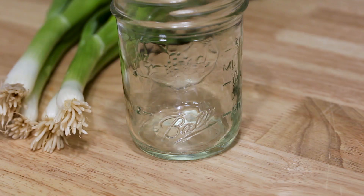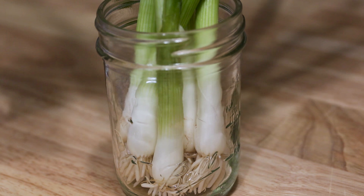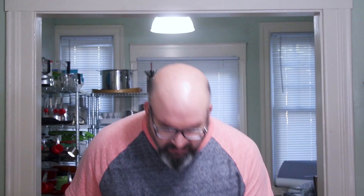You want to store scallions like flowers, because they have roots. So you're gonna store them in a little jar with some water — I just have a mason jar here. Add in the green onions. It's also really important to not prep them; if one is starting to wilt a little bit, just leave it on until you're ready to cook, because if you pull it off, the next layer might go bad. Add them to the jar and add just a little bit of water — enough to cover the roots, but you don't want to go above that mid-green area. You can cover the white part, that's okay, but don't go up too high. Then store them this way with a bag over the top.